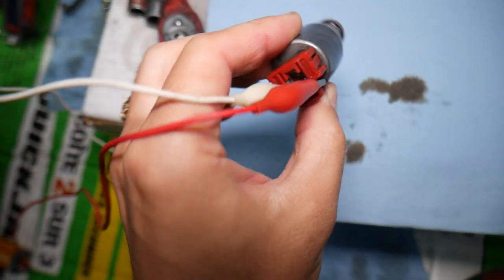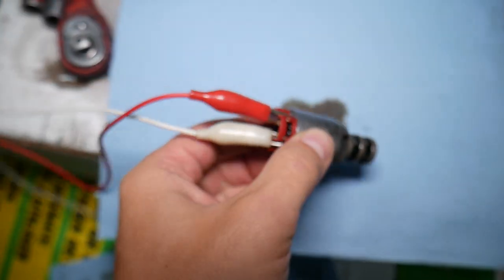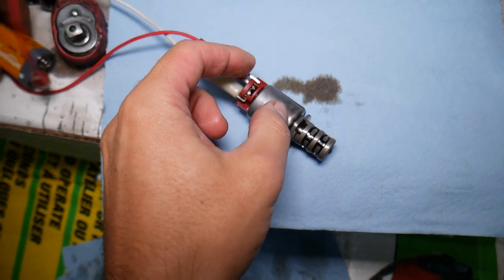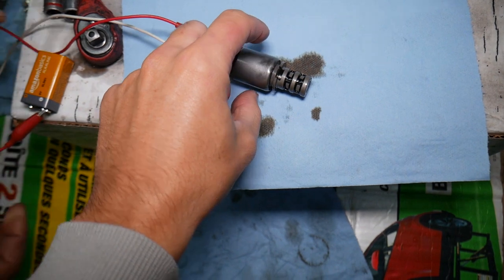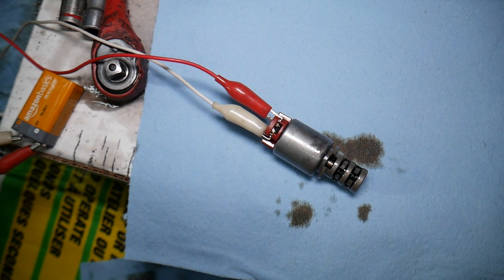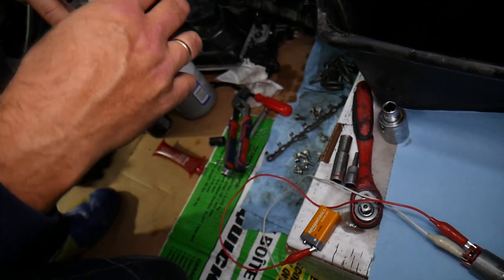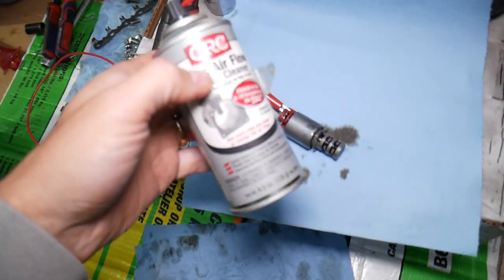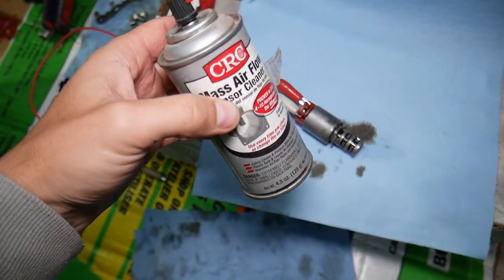Get alligator clips — you need to be extremely careful not to touch the two wires with the clips together. On the back side you have two wires; polarity doesn't matter, as long as you don't touch the two together when you have power supply, because if you do, your solenoid will burn. When you apply the battery, listen to what happens — it opens and closes.